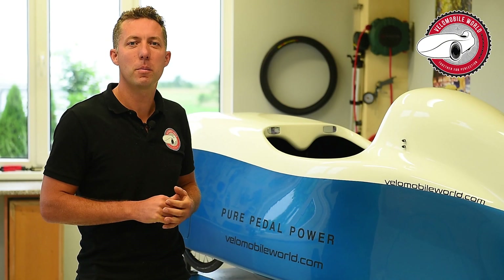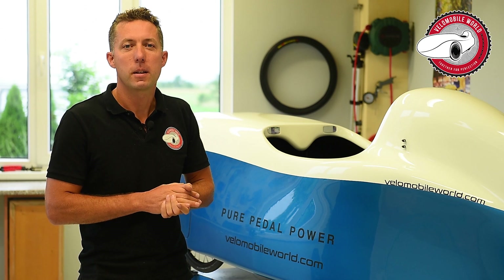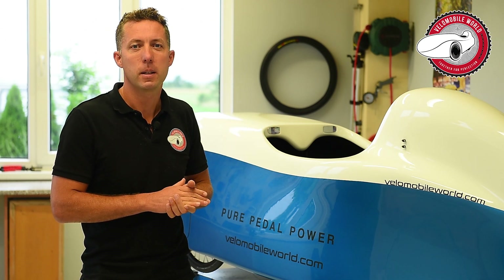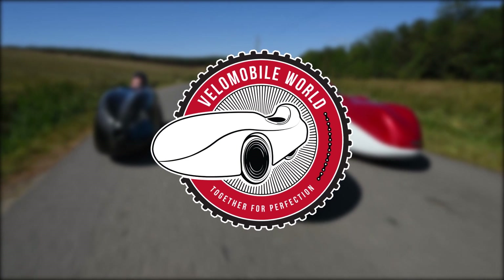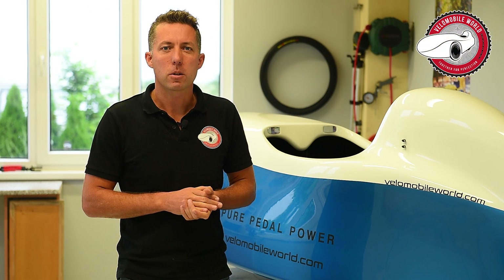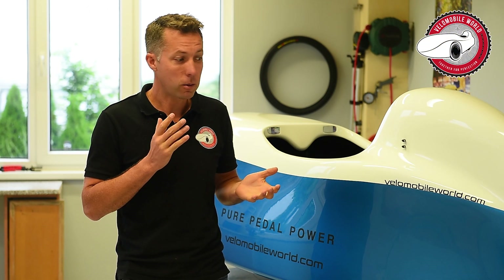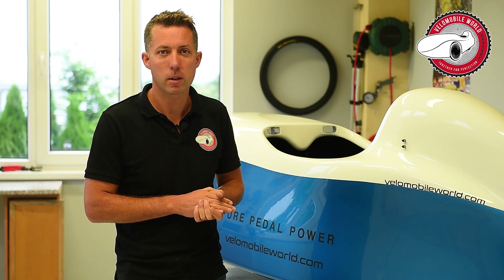Hi, it's Jan from Venomobileworld.com and we're going to make nice maintenance videos about the Alfa models. In today's video I can show you how to disassemble your front suspension and do a couple of maintenance activities on it.